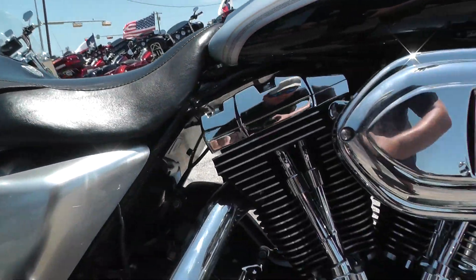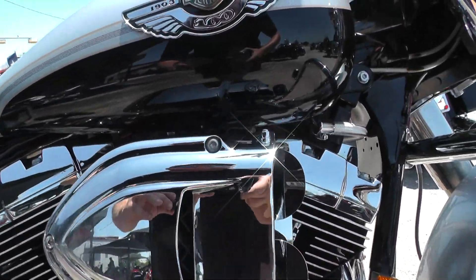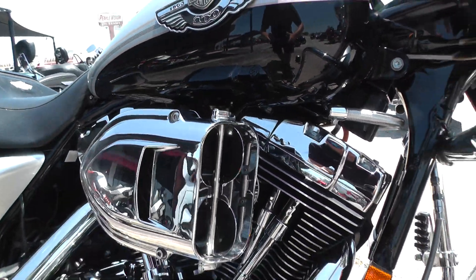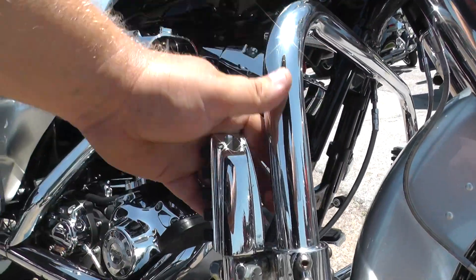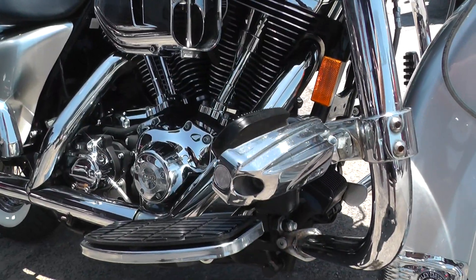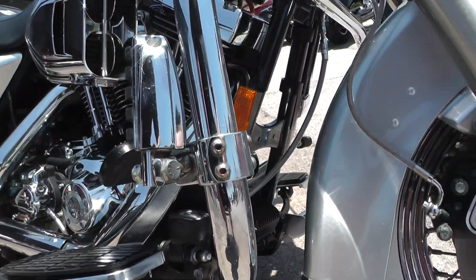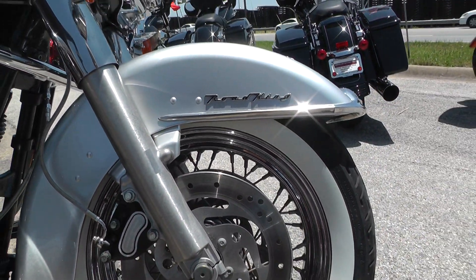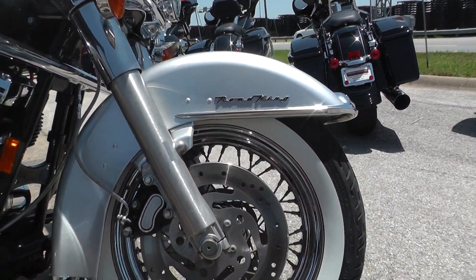This is the 100th Anniversary Road King. It's got that nice silver and black paint job — beautiful bike. Got your engine guard here and some highway pegs so you can stretch your legs out.